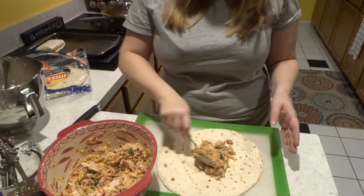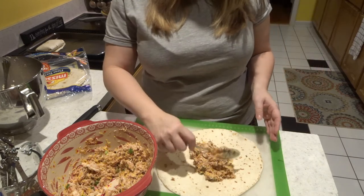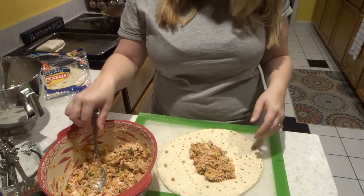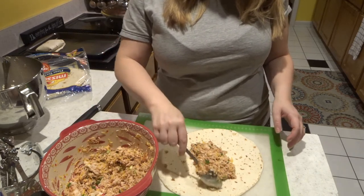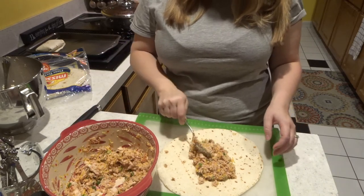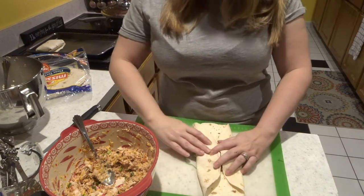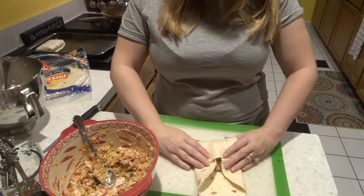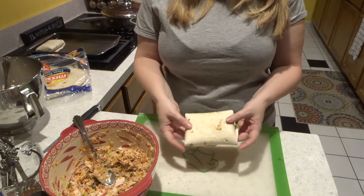When you put the filling in, just put it in kind of a rectangle. The cool part about this is you can make them as big or as small as you want — I've cut the tortillas down or used different kinds of tortillas, so you can be creative with this. Plain flour tortillas always make everything good. Fold in, then fold up — and there, that rectangle is what we're looking for.